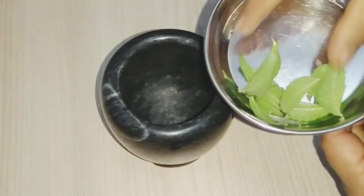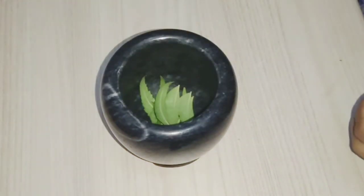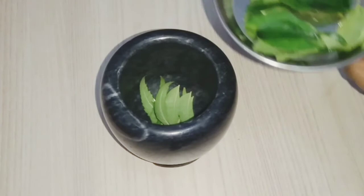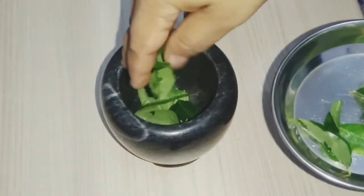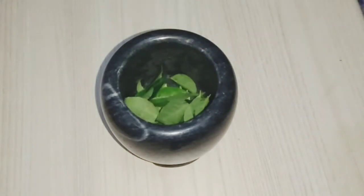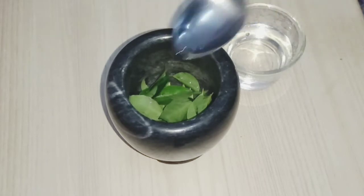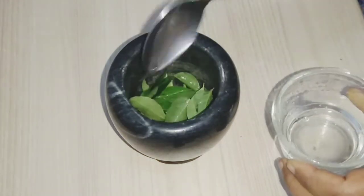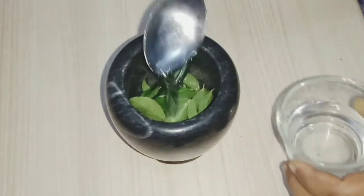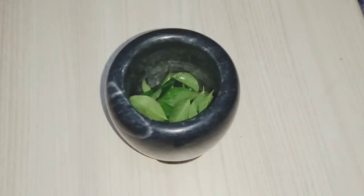We put 10 leaves on top of the water. We put a powder on the fresh water. Then put it in the mixer with a little bit of juice and mix it fresh.